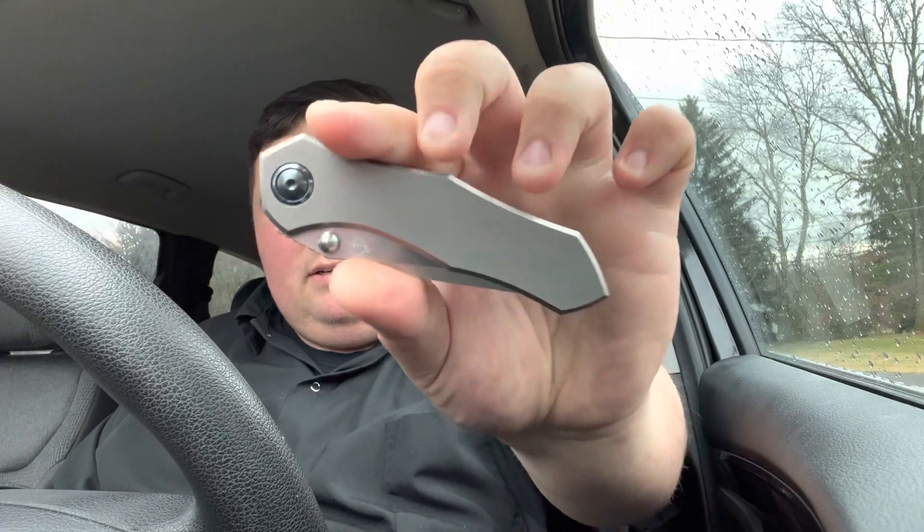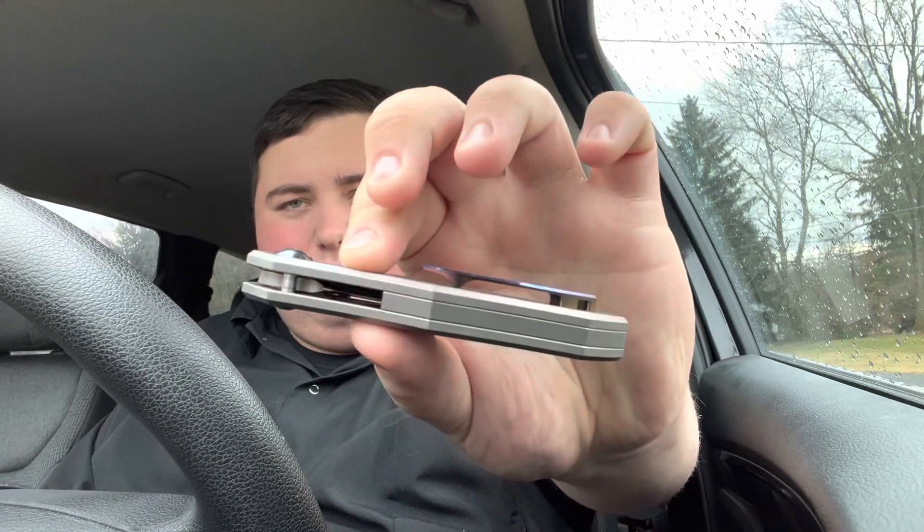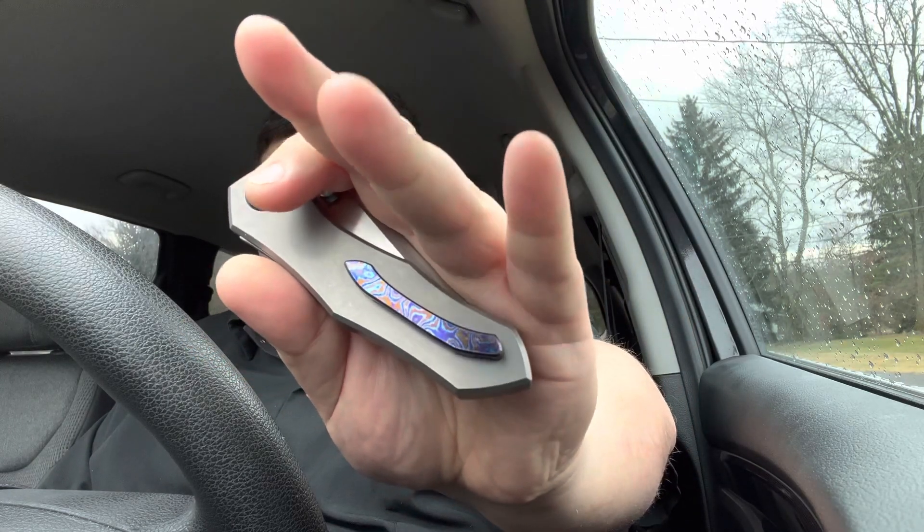Let me get this thing out of the package — just a little plastic bag here. Again, this is the GameStar Studios knife, GS knife. There's no name for it yet as far as I know. Take a look at this guy — you have hidden hardware, except for your pivot screw. Beautiful Tymaskis clip, which I didn't even realize this had.